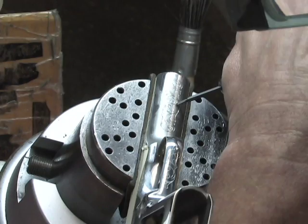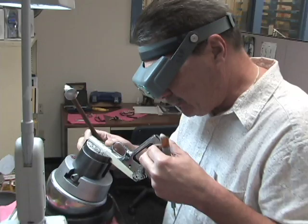Everybody loves an engraved gun, and here at Smith & Wesson, a lot of people don't realize that they actually have in-house factory engraving. Aside from just a short period in 2001 or so, Smith & Wesson has offered engraving ever since the beginning.